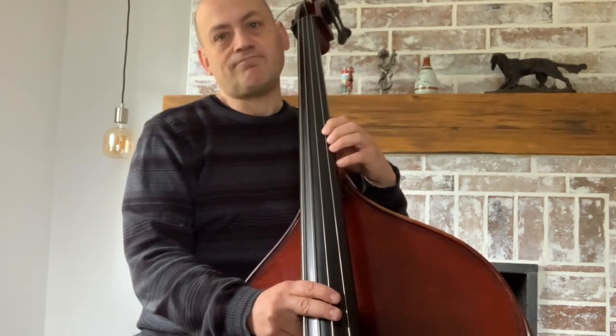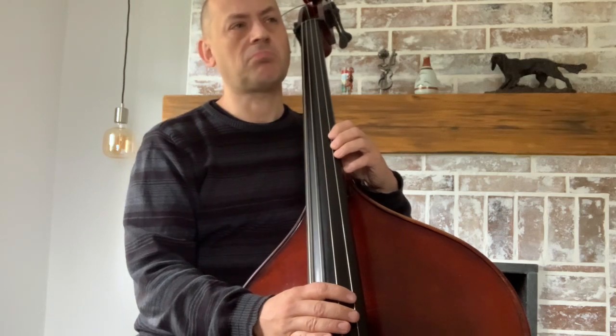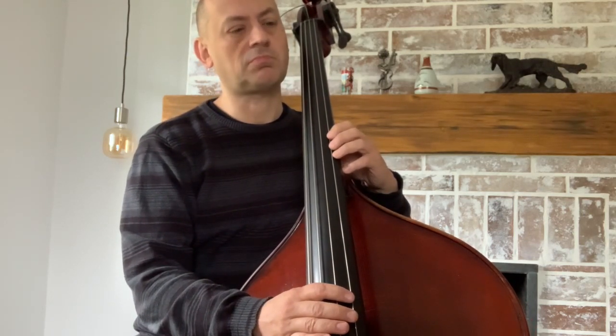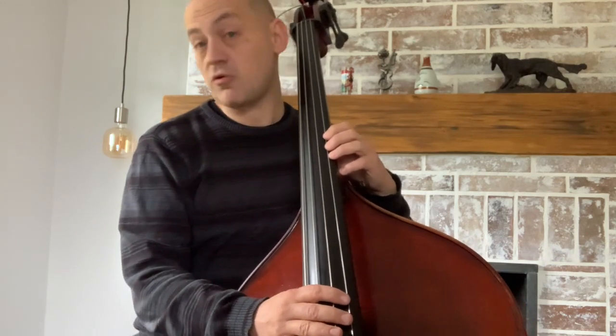Now let me first just play you some random example — let it be from Dave Brubeck's tune, 'In Your Own Sweet Way.'